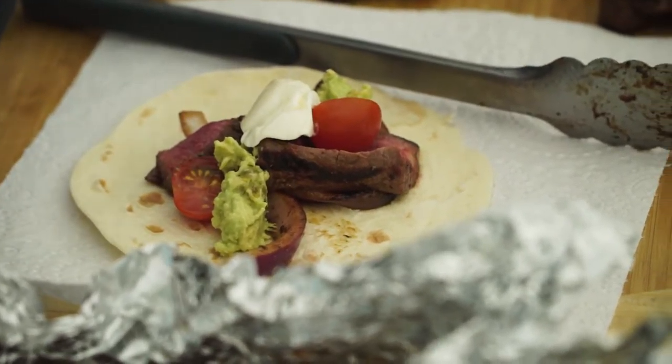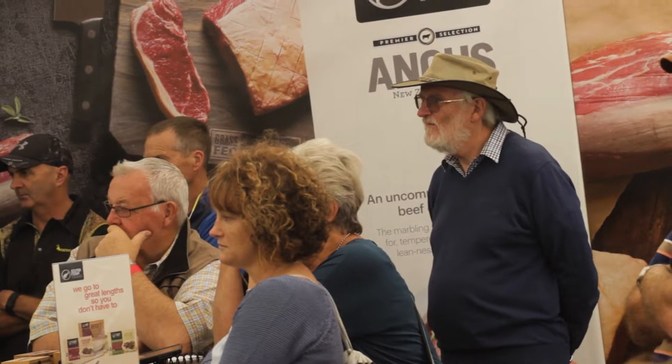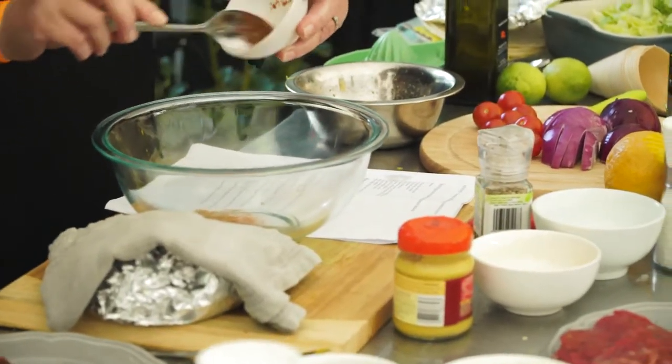We're going to make some fajitas — coriander, paprika and chilli powder. That's all measured up already, so I'm putting that into a bowl here.